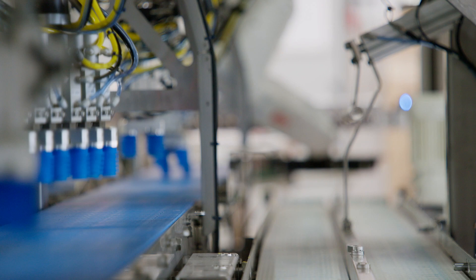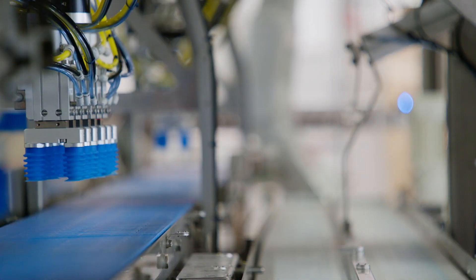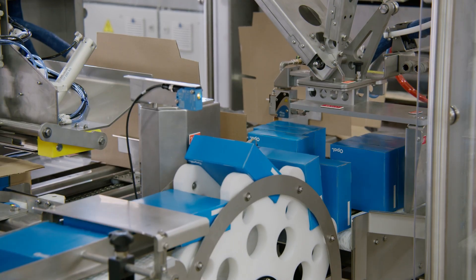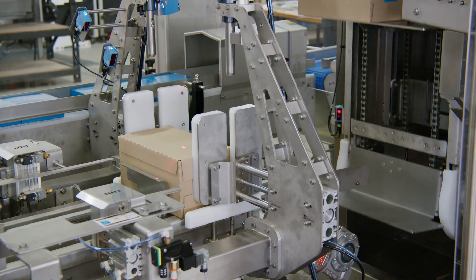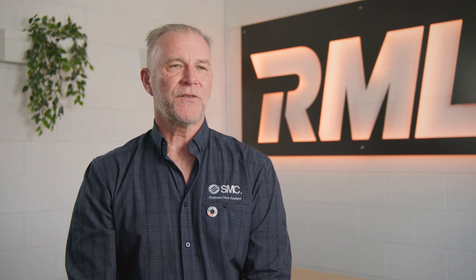RML and SMC have worked together to create an exceptionally good relationship, and that shows in the end product. One of the things that I really loved about this project was the old school engineering approach — we received a sketch saying 'this is what we're looking for, how can you help us solve the problem.'